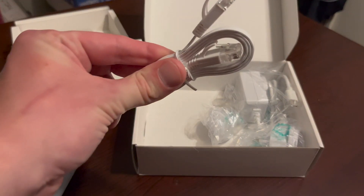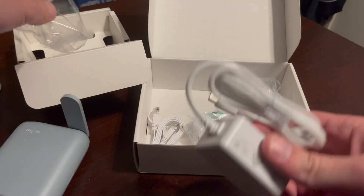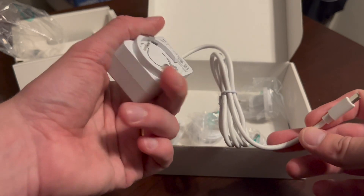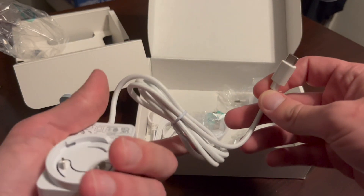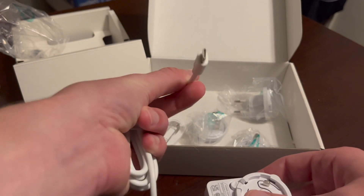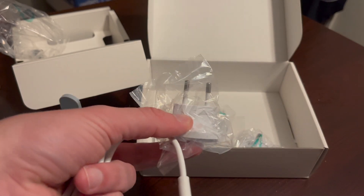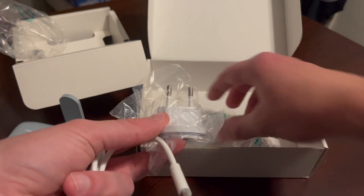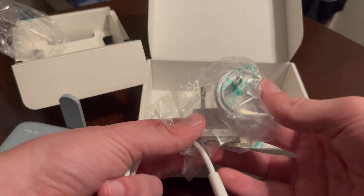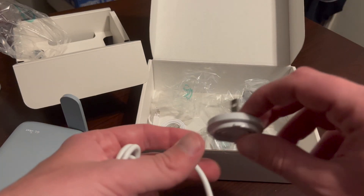It also comes with one ethernet cable and a power adapter — one side is AC power 110 to 220 volts, and the other side is USB-C, which is actually a good feature because if you travel overseas you should be able to use this pretty much everywhere in the world, maybe with a couple of exceptions. Living in the US, we'll use this one.